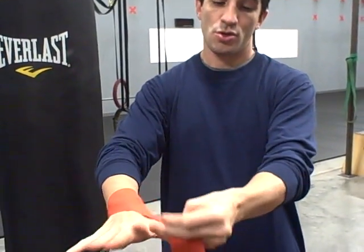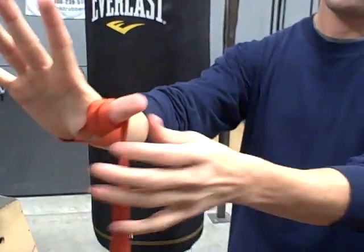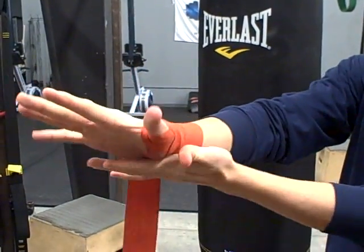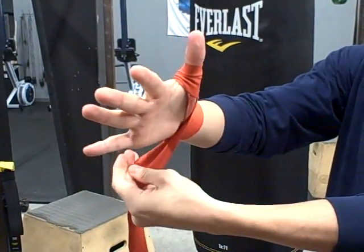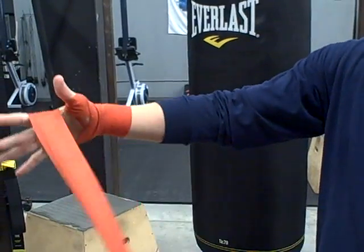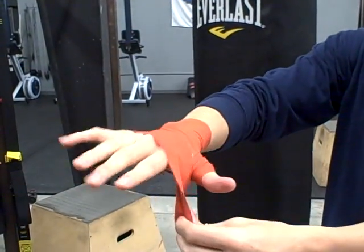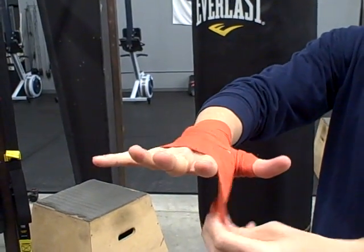From there, you're going to go over the thumb, around right there, back across, underneath. This is the part that tricks a lot of people up right here. Once you go underneath, you're going to keep these hands spread. You don't want to wrap with your hands together. You want to make sure they're spread.